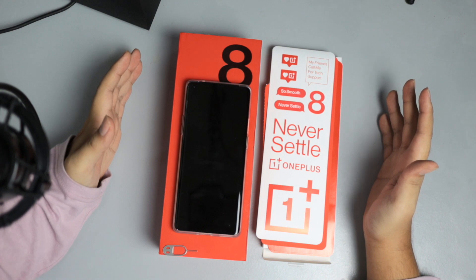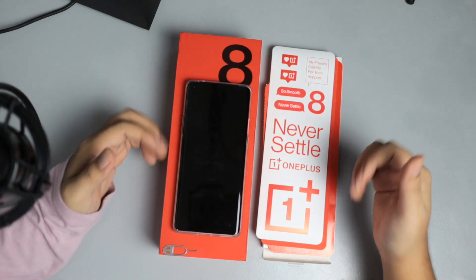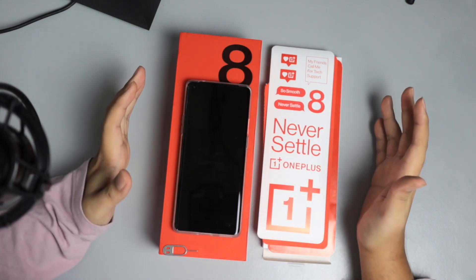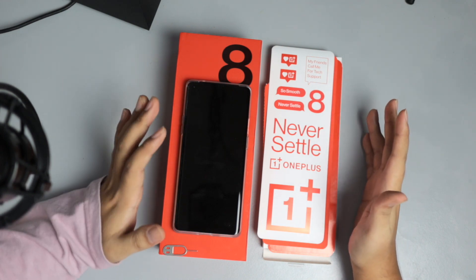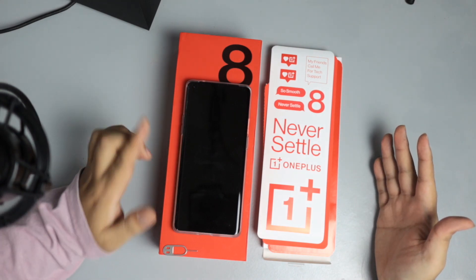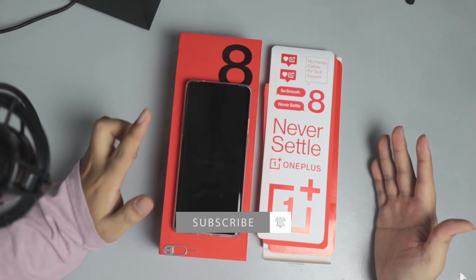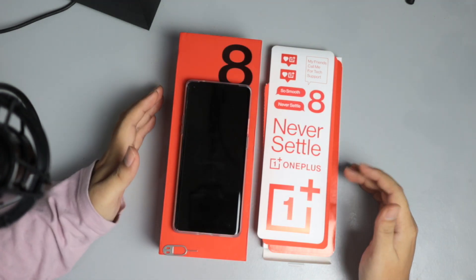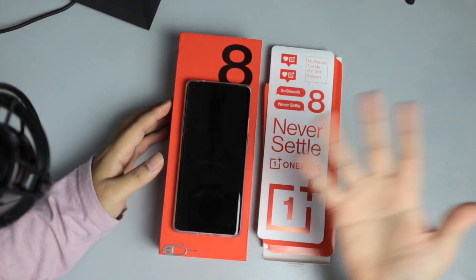That's it for our quick unboxing of the OnePlus 8 Pro. If you guys enjoyed the video, click on the thumbs up button. And if you guys want to check out my review on the OnePlus 8 Pro after I've tinkered a bit with it — probably in the next two weeks — make sure you guys are subscribed and click on the notification bell so you get updated when that video goes live. Thank you guys for watching, and I hope you guys enjoyed. Bye-bye, see you in the next one.